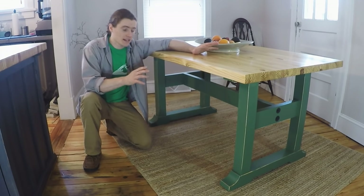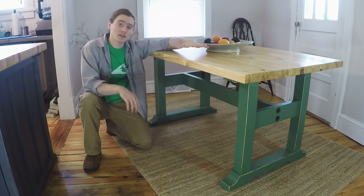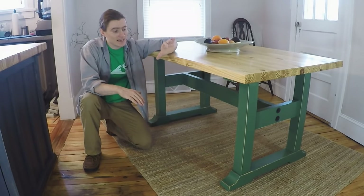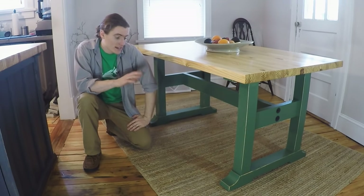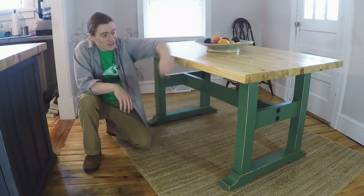We worked together and came up with a design to make this trestle table. It has a yellow pine top made out of two by tens, ripped up and then all glued together into a nice thick top. It's one and three quarters inch thick, and then it has a simple trestle base. It's all mortise and tenon together, and there are some fun little tricks and tips in this video as far as how it's made.